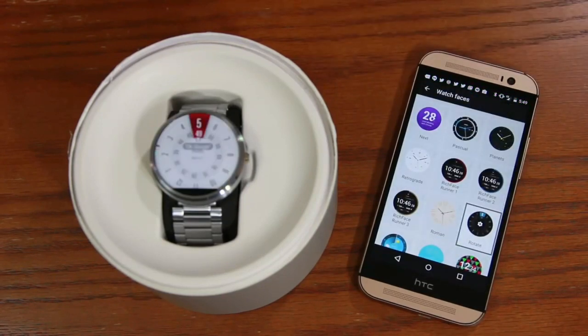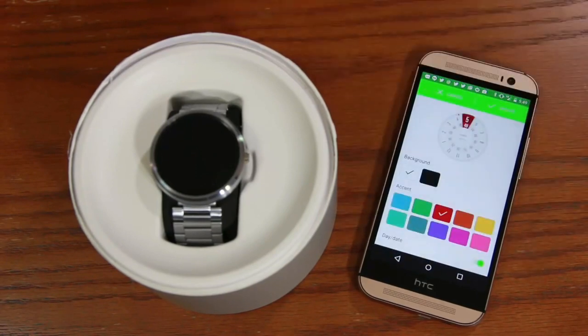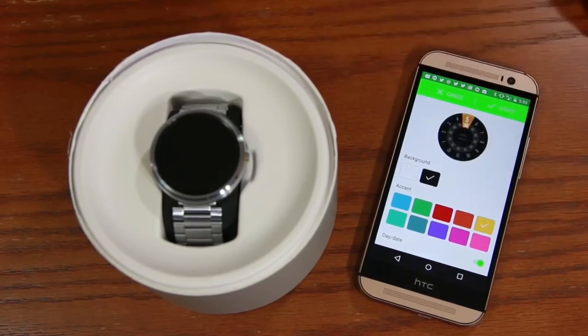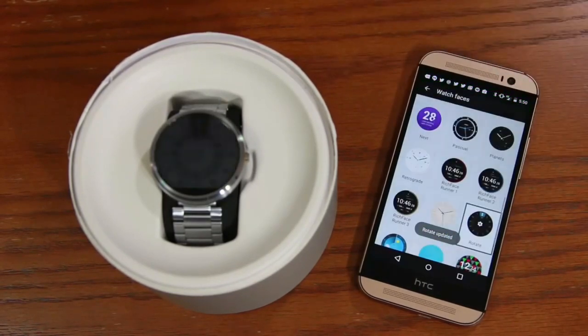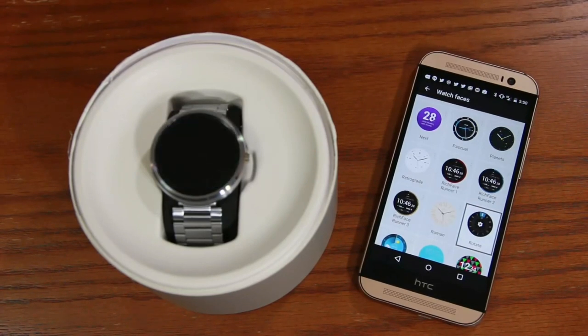Let's do one more so you can see exactly what's going on. Tap the settings icon showing on the clock. Not all watch faces are customizable, but this one is. Click 'Update' and you get the update on the spot. That's how you change watch faces.